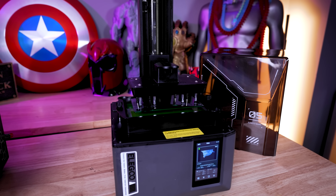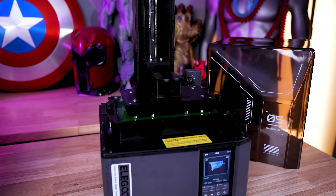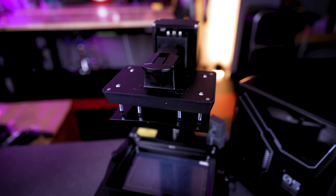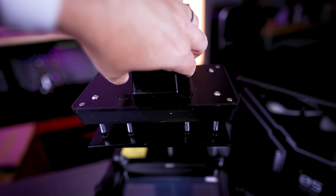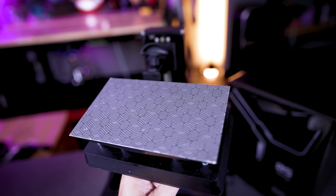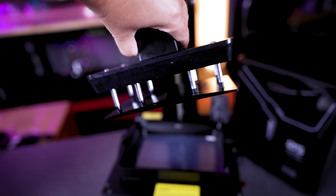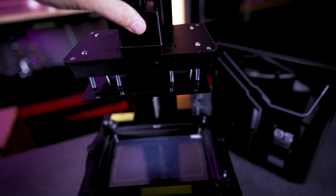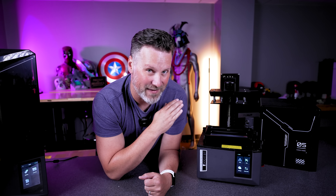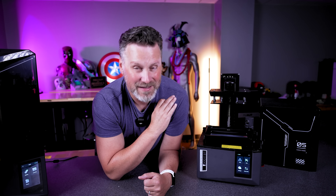The auto bed leveling functionality has made its way to the Mars, and surprisingly there's been no loss to the build volume to support this. It also has the same latch design to make it easy to take the build plate on or off, and there's the etched build surface which provides a really secure first layer. Your bottom exposure is definitely a setting I would consider lowering with this new printer — prints grip so strongly to that new surface.